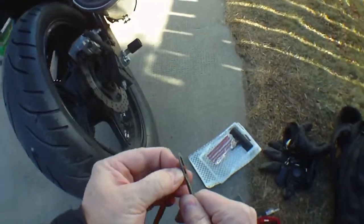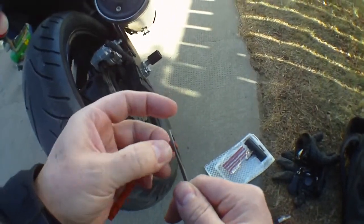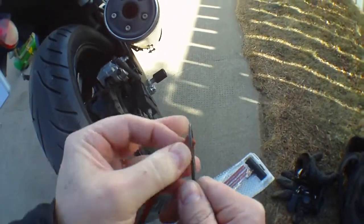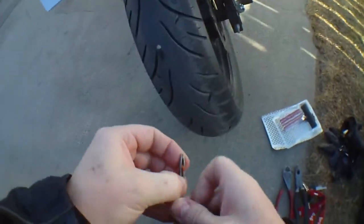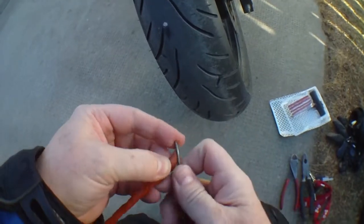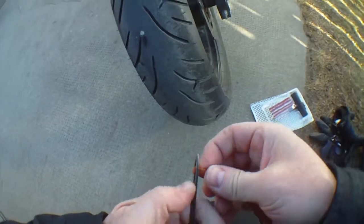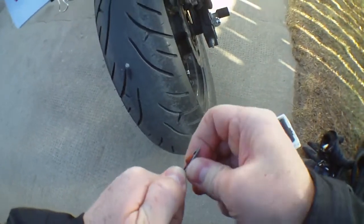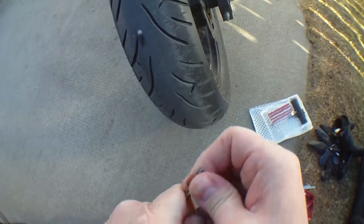I never use the reaming tool. My opinion on that is that it just makes the hole bigger. Although it would probably make it so the plug is easier to insert, I don't like the idea of the hole being bigger than it needs to be.